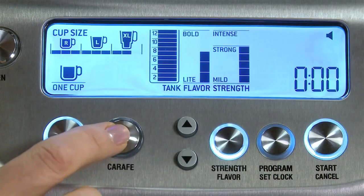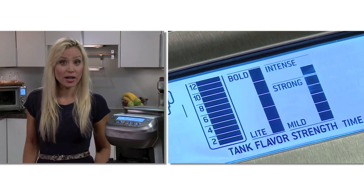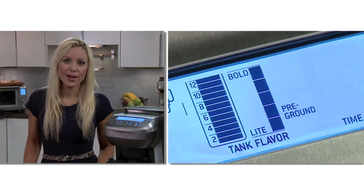Next, press Carafe. Then select from the seven strength settings, from mild to strong to intense, or choose the pre-ground setting. And now press start.